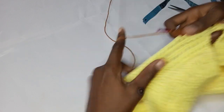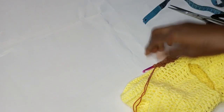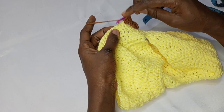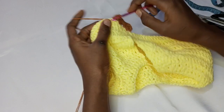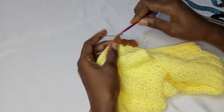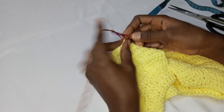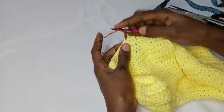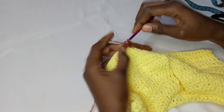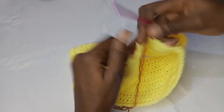I'm making four double crochet together — one, two, three, and four — and I'm going to skip two. Skip two — one, two — and into the third space I'm going to make another four double crochet together, three and four. Skip two and into the next make another four double crochet — one, two, three, four. I'll be repeating this and I'll meet you back at the end of this round.